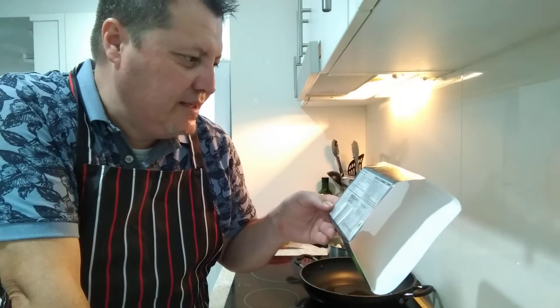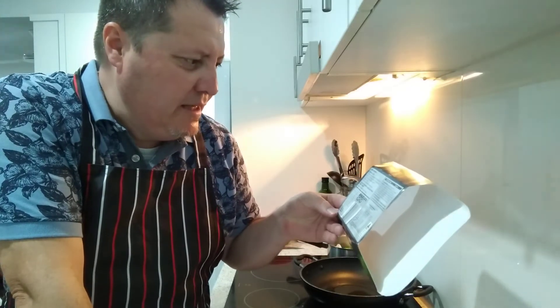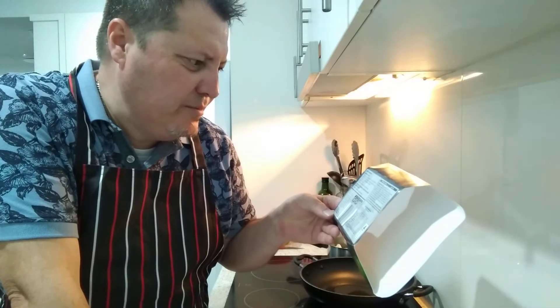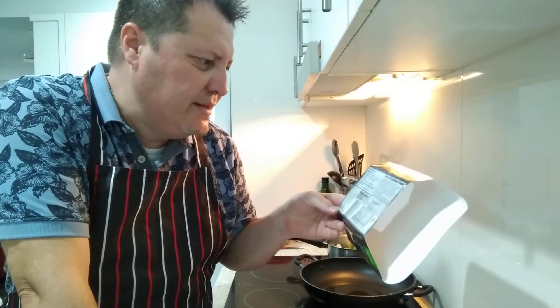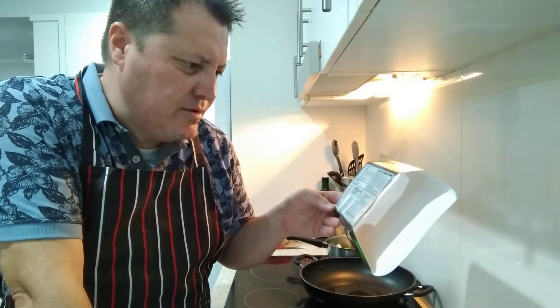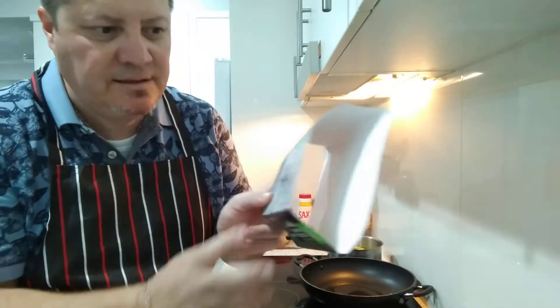Self-venting film expands as the heat forms a bubble as food is steamed. Stand for one minute, then peel back the film - take care as hot steam will escape. Appliance wattages vary considerably, so adjust heating times if necessary.